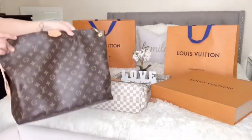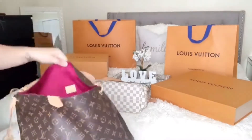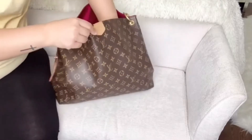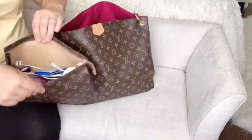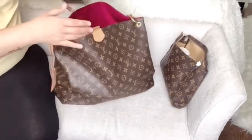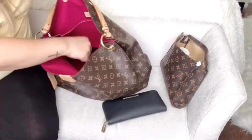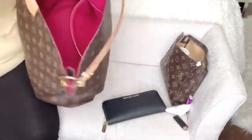My current winter purse is just the brown one and the inside is like a fuchsia. Look at all that mess inside — I'm going to be showing you guys what's in there. So this is the way it looks inside. I have one of these pouches to keep my stuff in, and in the back there's pretty much just garbage.